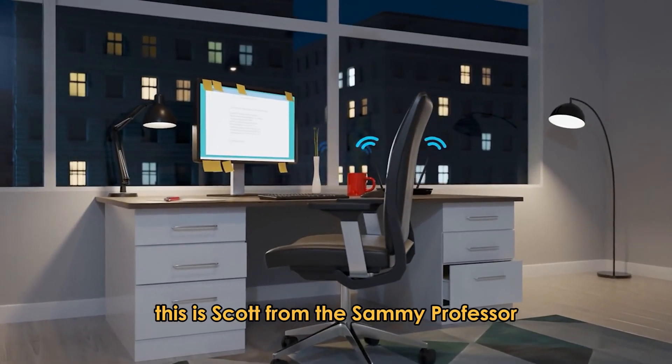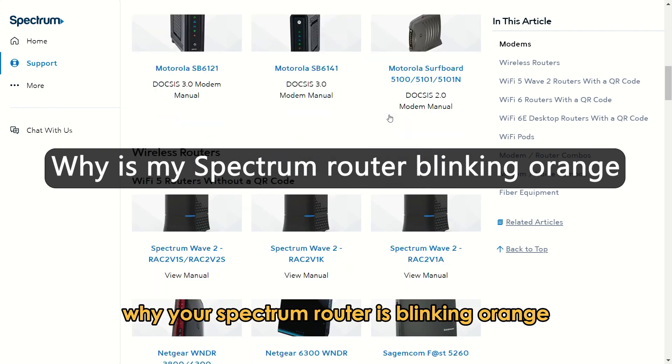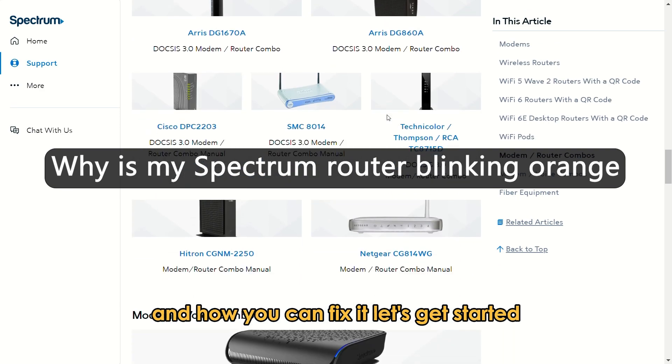Hey guys, this is Scott from The Savvy Professor. In this video, we will talk about why your Spectrum router is blinking orange and how you can fix it. Let's get started.